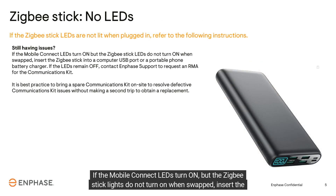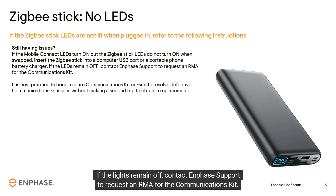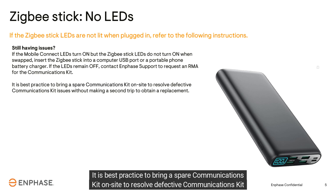If the mobile connect LEDs turn on but the Zigbee stick lights do not turn on when swapped, insert the Zigbee stick into a computer USB port or a portable phone battery. If the lights remain off, contact Enphase support to request an RMA for the communications kit.